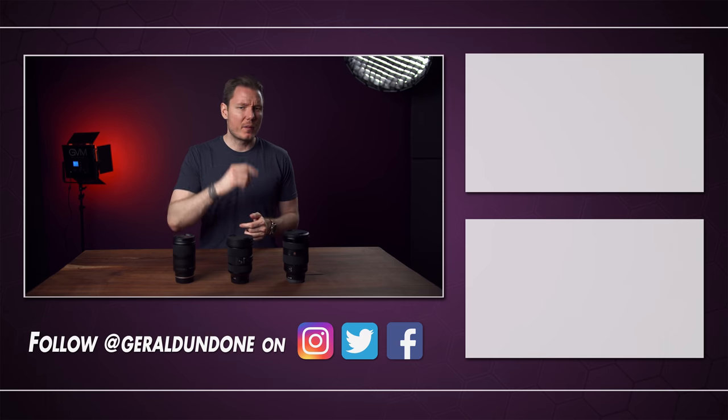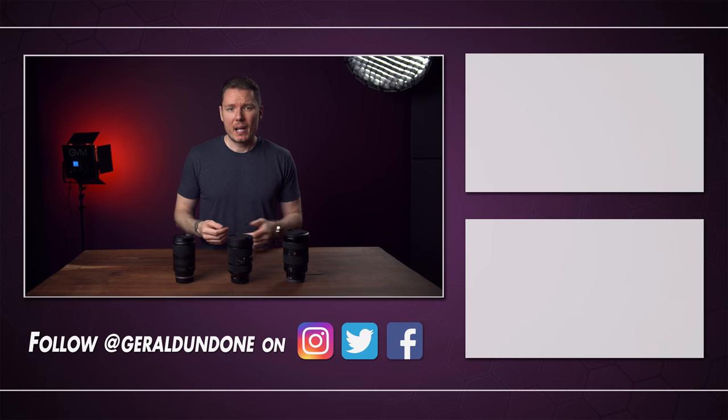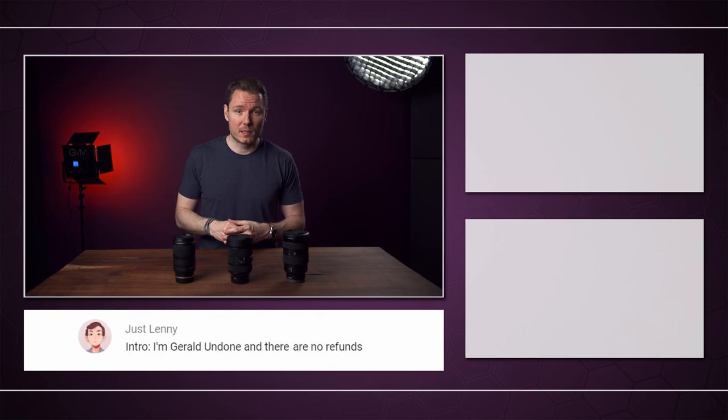That's going to be it for me. I hope you found this video entertaining or at least helpful. If you did, make sure you leave it the old thumbs up and consider subscribing if you haven't already. But if you did not find this video helpful or entertaining, well, there's no refunds.